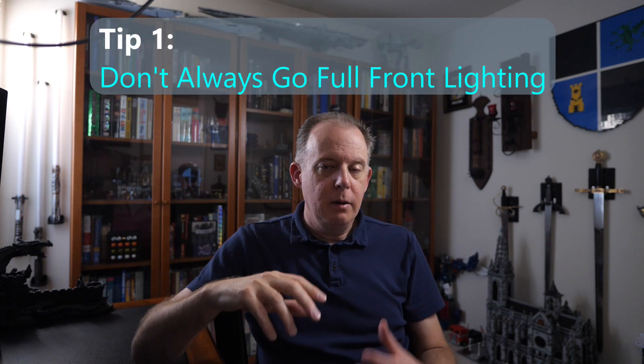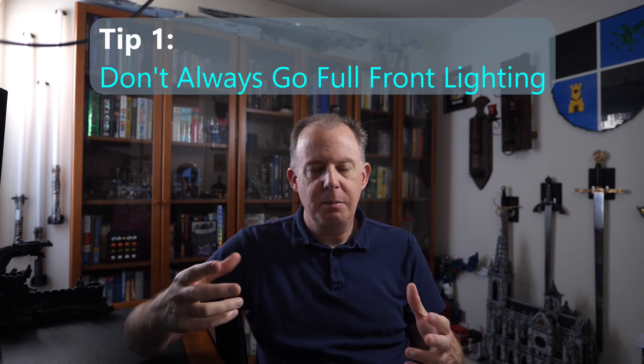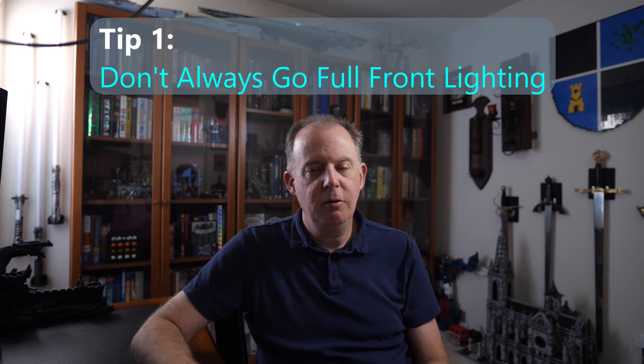Tip number one is regarding front lighting. E-ink in general is a pretty amazing technology. It looks fantastic, but it has to look fantastic under certain conditions. If you go outside, for example, it looks really good. Inside, it's a little bit dependent on your lighting. The value of front lighting is to provide lighting where it's suboptimal. Depending on how the front lighting is set determines whether it accentuates the e-ink experience or diminishes it.